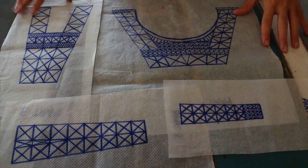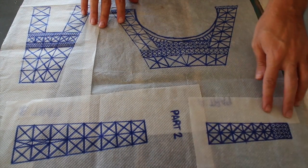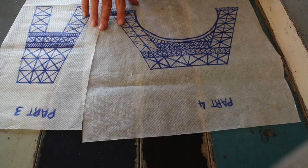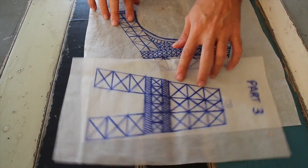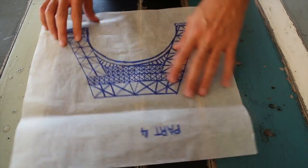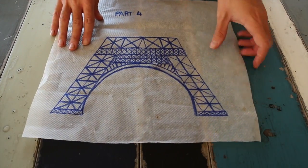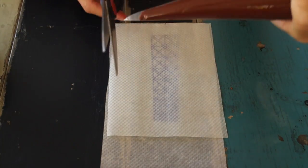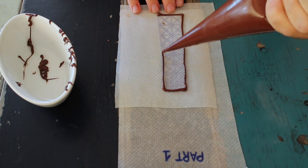These are the templates of the Eiffel Tower, which will be linked down below. Fill a piping bag with the melted chocolate and remove the tip to start piping.